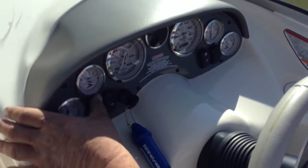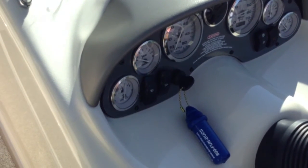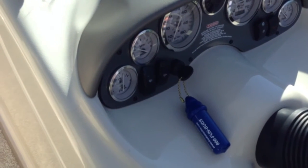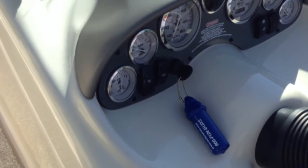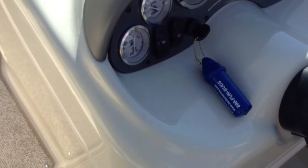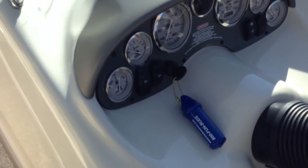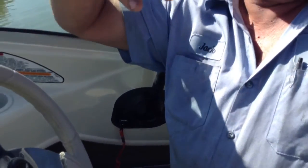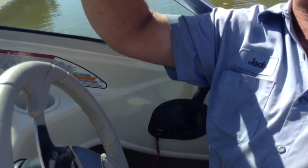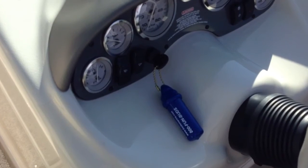Turn the blower on while you're going out through channels. You don't have to have it while you're running, but if you're down to an idle you want to turn the blower on — it pulls any fumes out that might build up. Once you get moving there are vents in the back that push and pull air through when running fast, but at an idle it won't push it through quick enough, so that's what the blower is for.